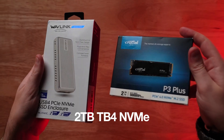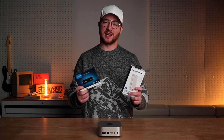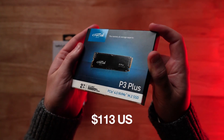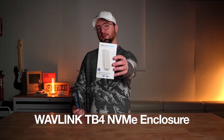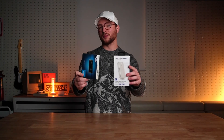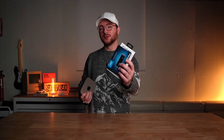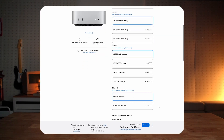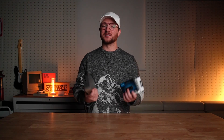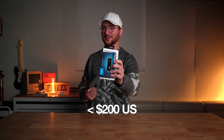Today we're installing a 2TB NVMe drive inside of a Thunderbolt 4 enclosure, and we're going to see what kind of speeds we can get out of it. I scored this Crucial P3 Plus 2TB model on Amazon for just over $100, and this Wavelength Thunderbolt 4 enclosure was just about $55, so both together were still under $200. If you put that $200 towards an M4 Mac Mini internal storage upgrade, you'd only be bumping up to 512GB — pretty depressing, considering the 2TB internal upgrade is $800.